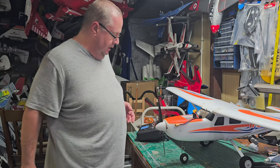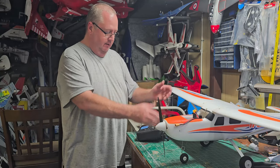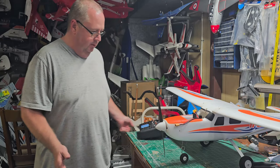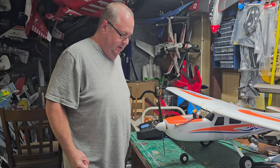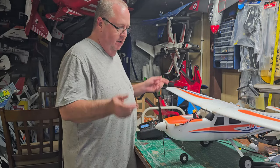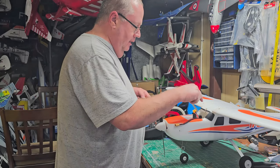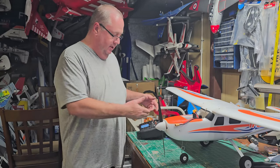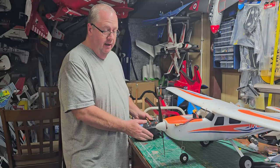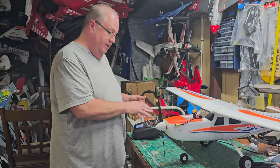Now I've got my throttle cut, so I'm ready for these two things to start talking to each other. With the old-school method you'd turn your transmitter off, plug in your battery, activate the bind, hold the bind button while turning back on. But with the NX10 it's simpler — all I have to do is plug in my battery.